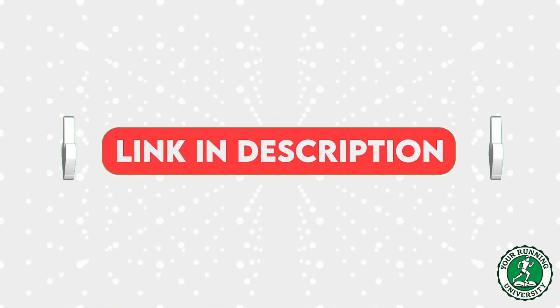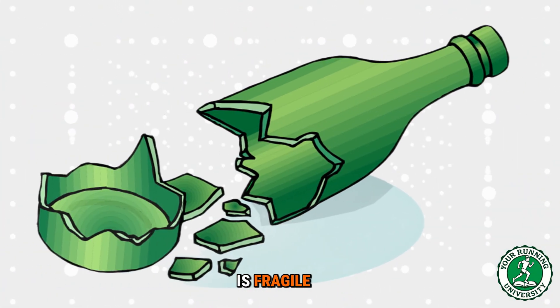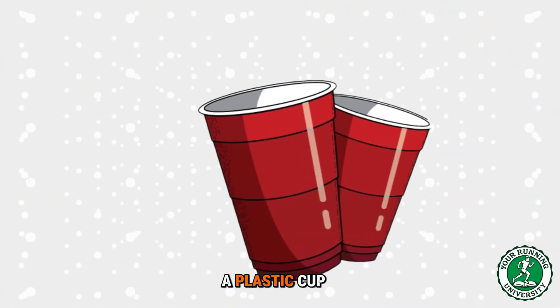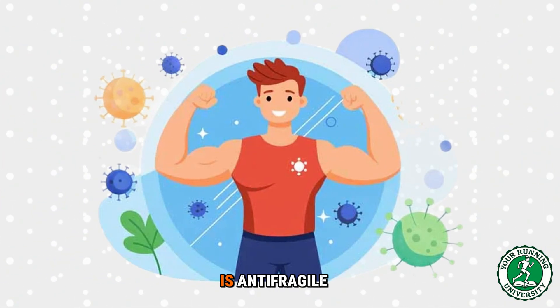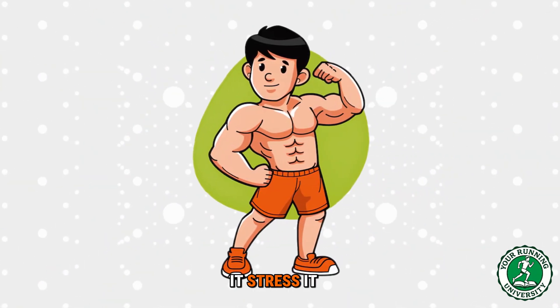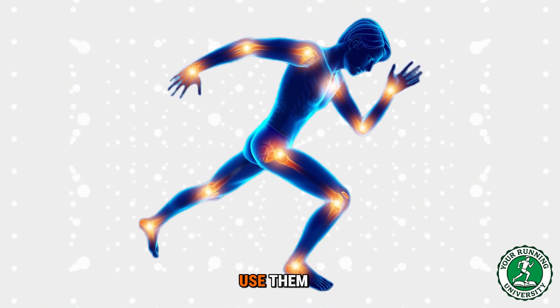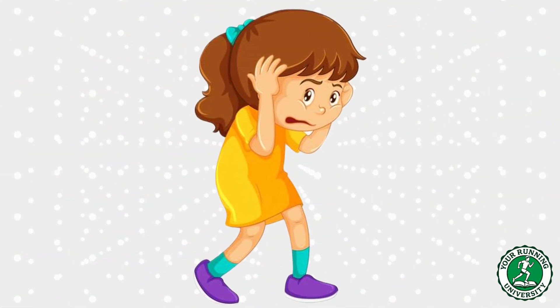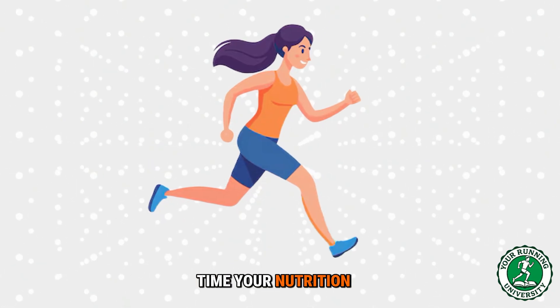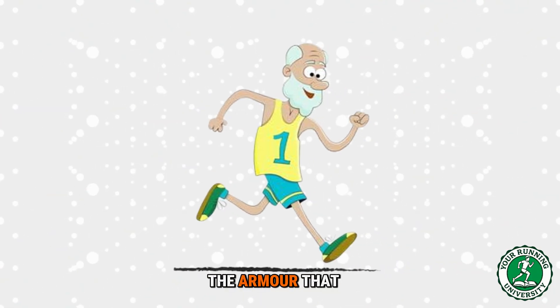I want to leave you with a concept from Nassim Taleb — anti-fragility. A glass is fragile: if you drop it, it breaks. A plastic cup is robust: if you drop it, it stays the same. But the human body is anti-fragile: if you stress it, it gets stronger. Your knees are not car tires. They are not waiting to wear out — they are waiting for you to use them, begging for the signal to rebuild. Don't be afraid of the pavement. Respect it, adjust your cadence, time your nutrition, and go run. You aren't running your knees into the ground — you are building the armor that will carry you when you are 80.